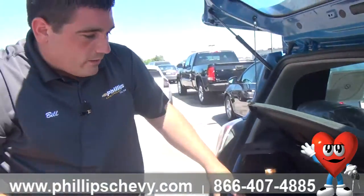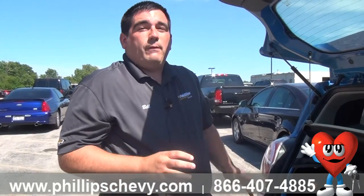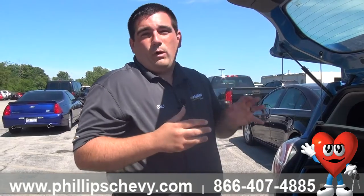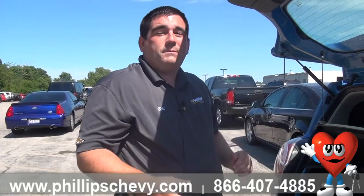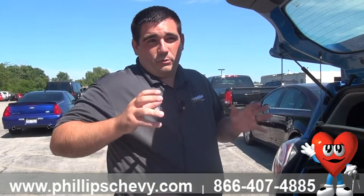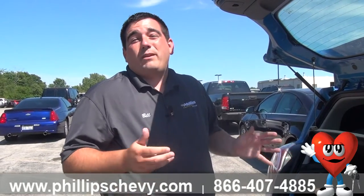So that is the inflator kit. Again, if you don't feel confident using it, you can always call 1-800-CHEV-USA and they will send somebody out to take care of it for you. If you do ever put a spare tire on this car, just make sure you don't go over 50 miles an hour and don't drive it for long distances. Spare tires are literally just used to get you off the road and to where you need to be to fix the tire.